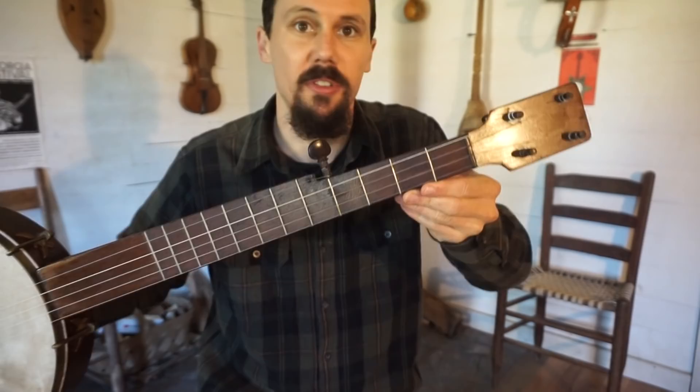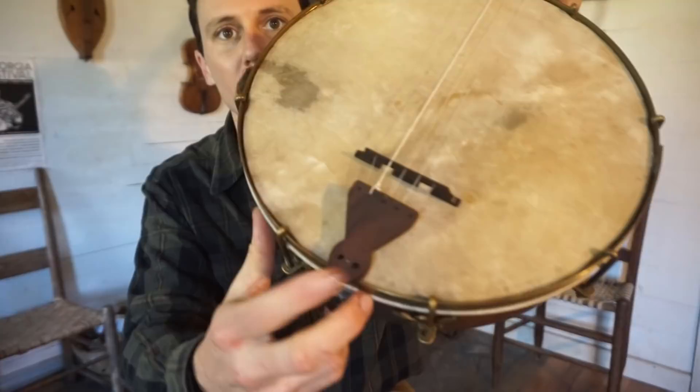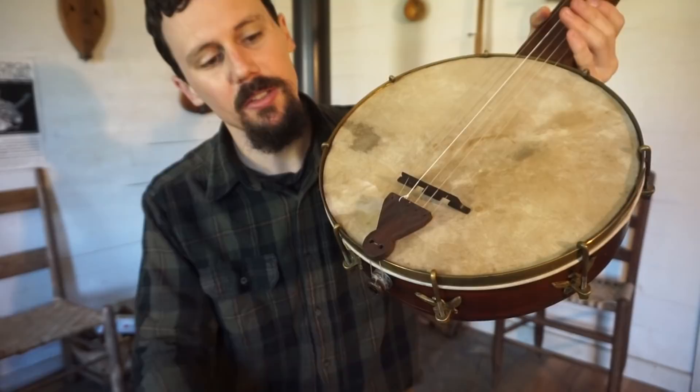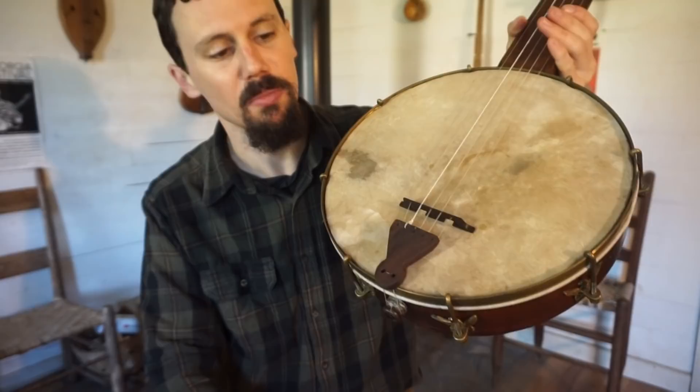I like these cheap old banjos — there's something to it. This is of course what most people would have been playing historically, back in the 1880s, 1890s, up into the 1920s and even later. Most people would have been playing a cheaper instrument like this. This is a walnut tailpiece — I carved a tailpiece for this because it had a brass tailpiece, but that tailpiece kept breaking the nylon strings. So I set it aside and used it on an instrument with metal strings, and carved this black walnut tailpiece for it. That is, I believe, a rosewood bridge that I just had laying around. That's all I want to show on this instrument — thanks for looking!